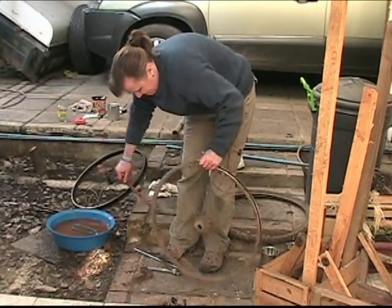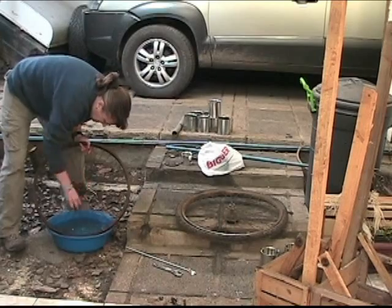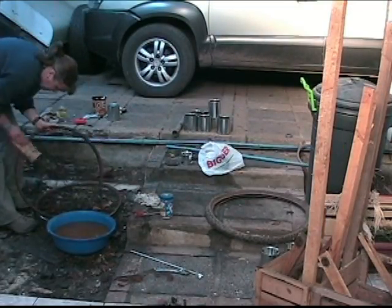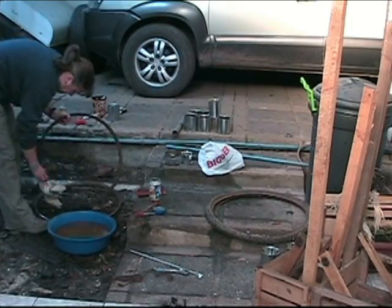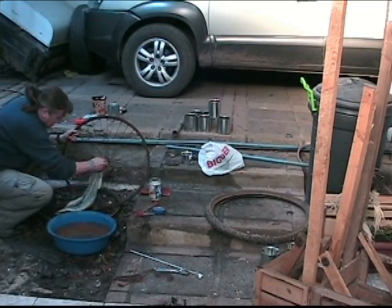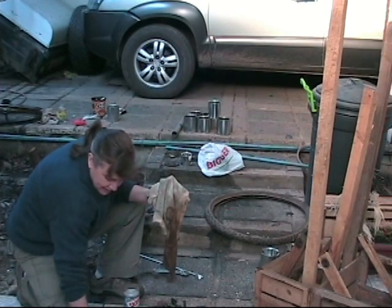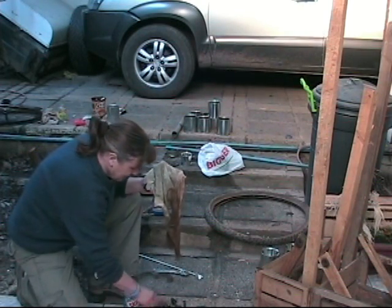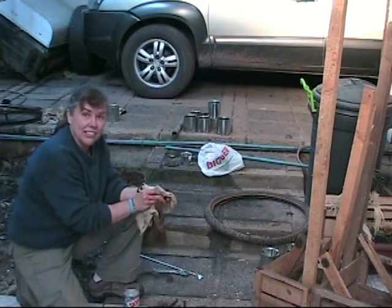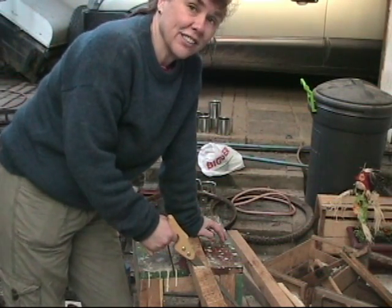These are all old pieces from other projects. I'm going to clean them up and use them in this project now. The pieces left over from the bicycle I'll keep in case I can use them on something else. The lumber that I'm using is left over from a construction project at the Shalom Center.